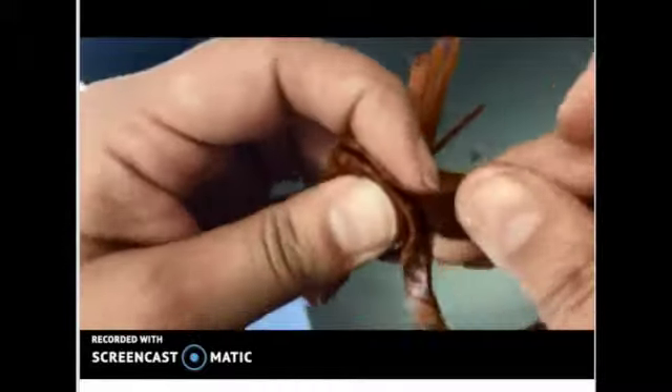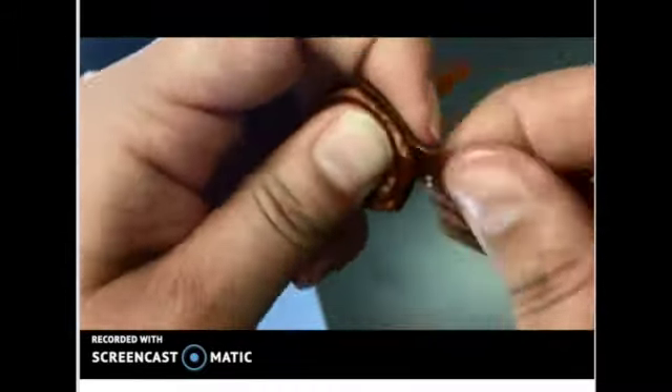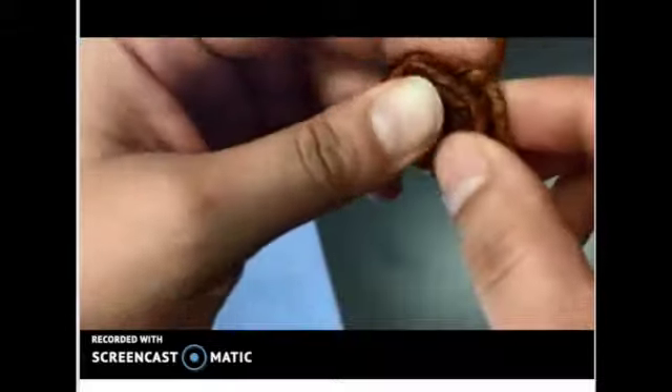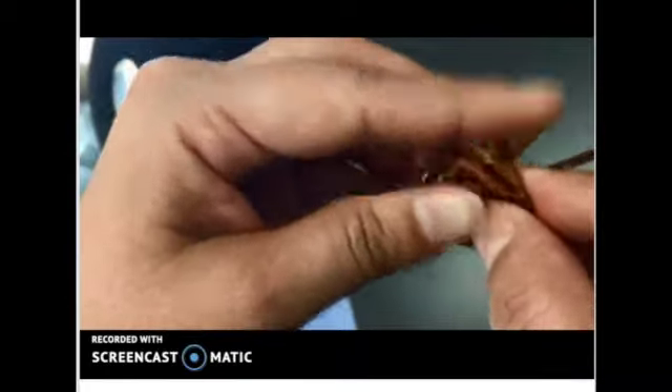When you have run out of folded cedar, as you're twisting, you're going to continue to twist and fold, making the base wider and wider as you continue making your rose.